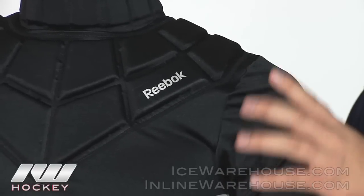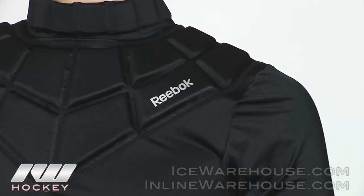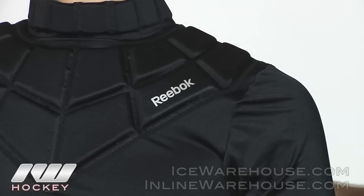The only place that is not going to use Play Dry is on the back side, where they are using a large mesh panel all along that back side so you can get some extra ventilation back there.